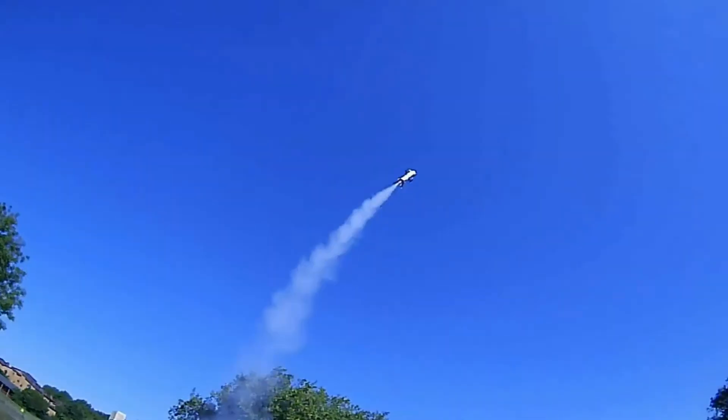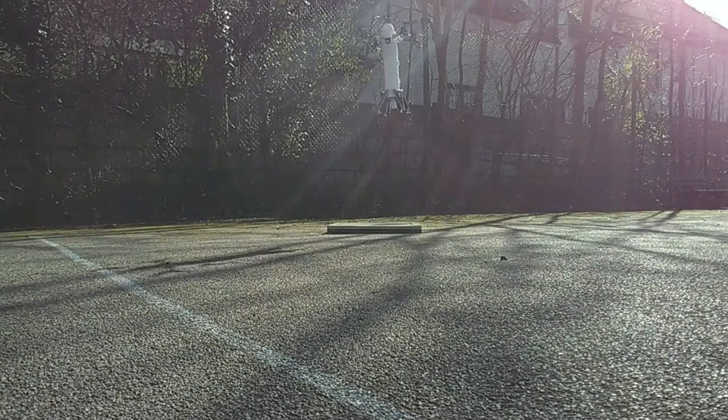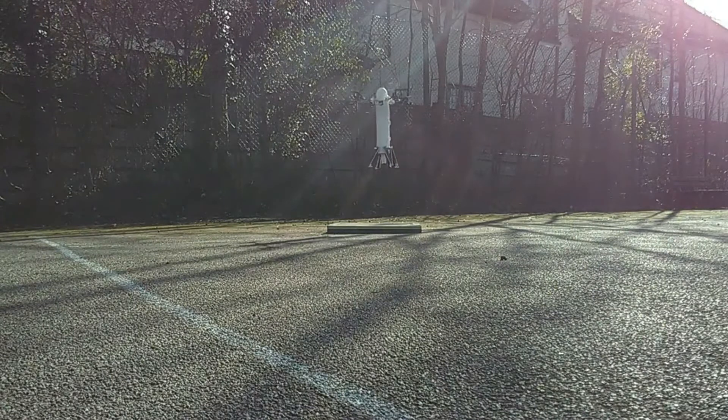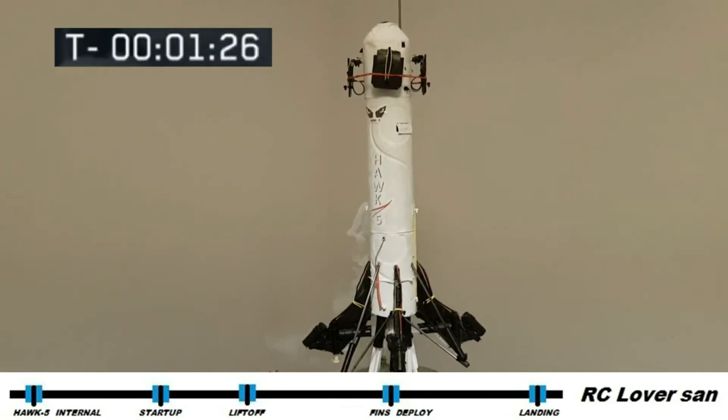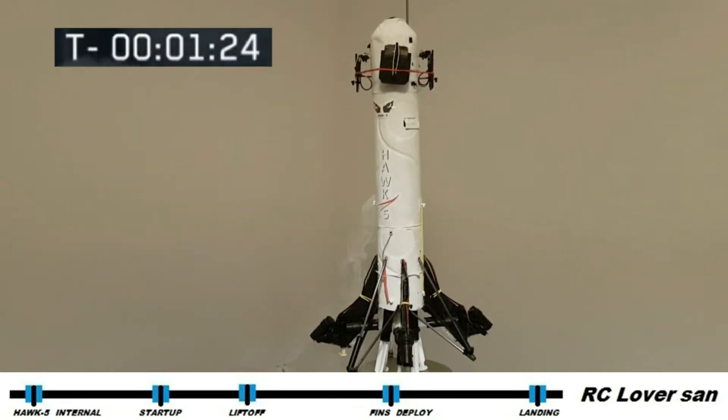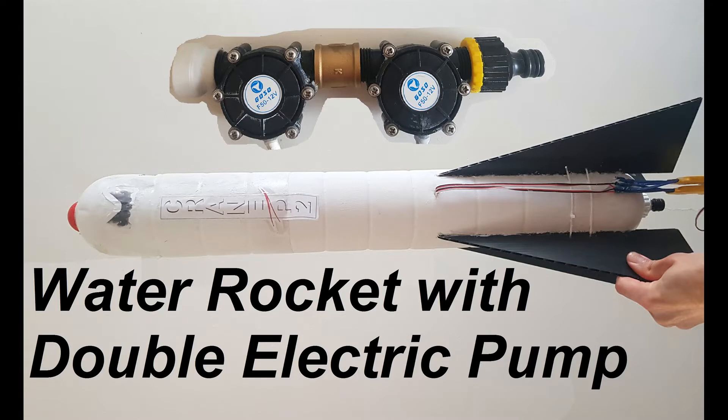Hi guys and welcome to my channel. If you're a subscriber you probably know that I'm passionate about rockets, Arduino and remote control stuff. In the past I've built the rocket drone, the Oak 5, a rocket that I attempt to land propulsively using model rocket motors, and last but not least the Crane P2, which is a water rocket equipped with two electric pumps.